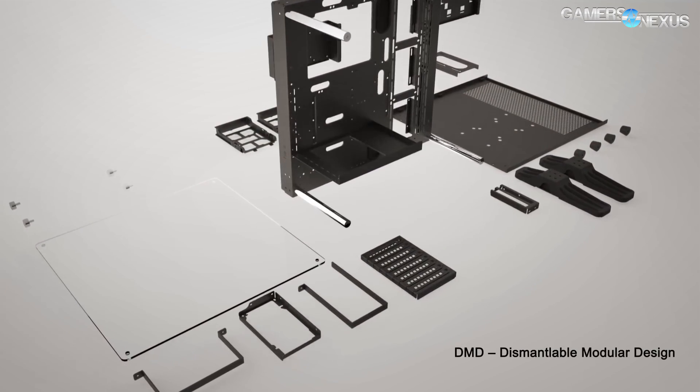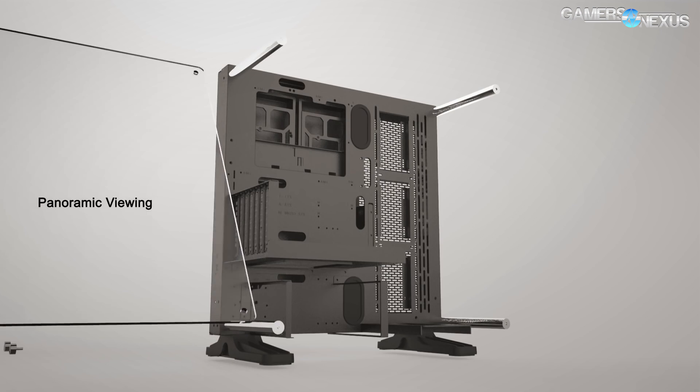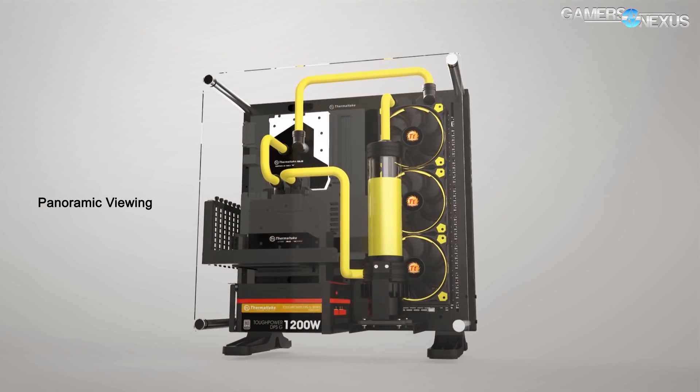This coverage is brought to you by Thermaltake and their Core P3 chassis, which now has a tempered glass alternative. You can find a link in the description below, as it also serves as a good test bench.